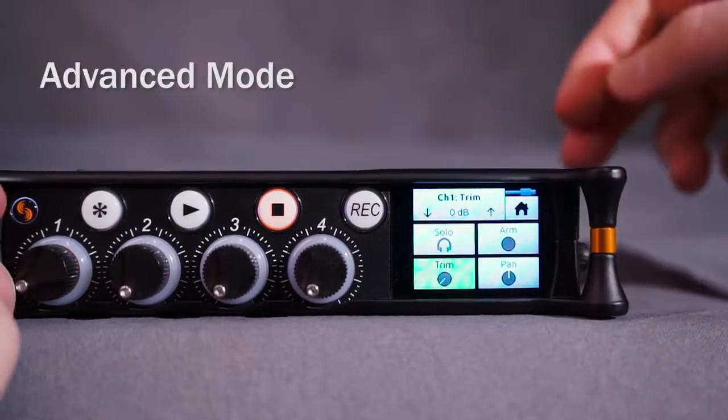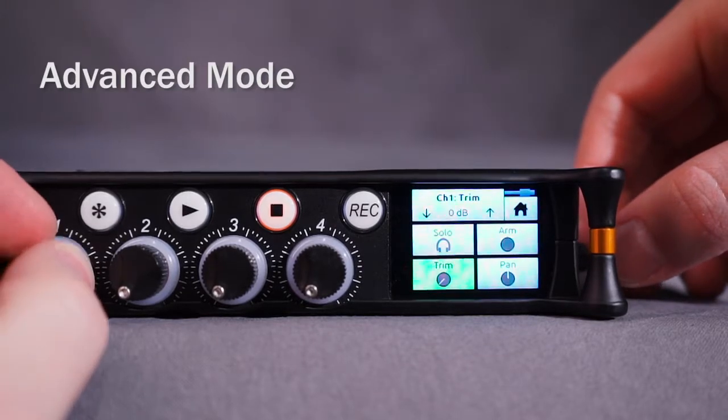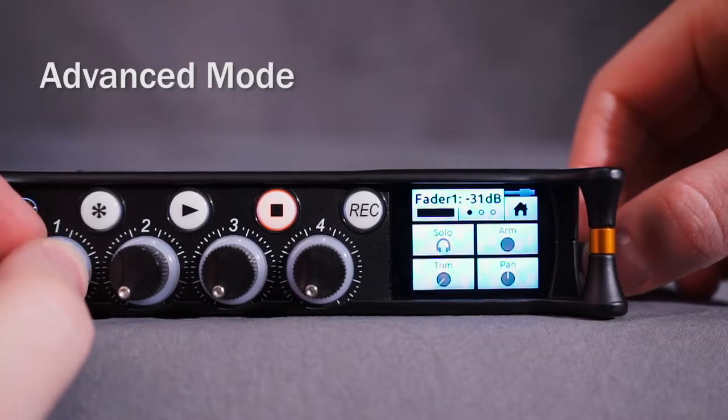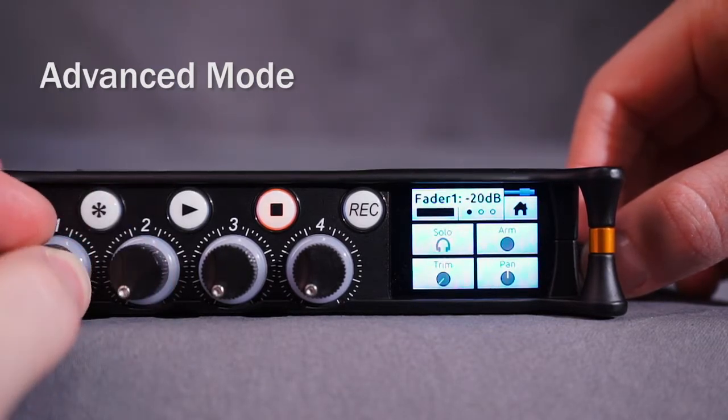Advanced mode offers more experienced audio users access to multi-channel recording and advanced settings such as routing, trim gain, stereo channel linking, headphone presets, timecode, and more.